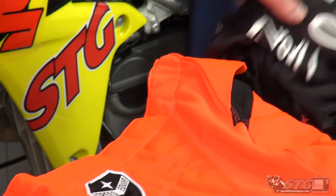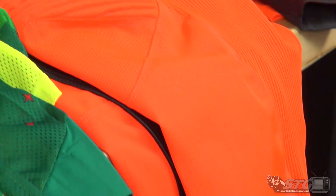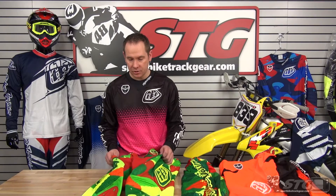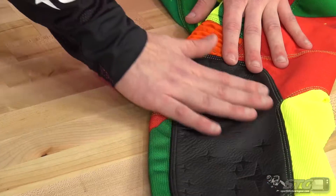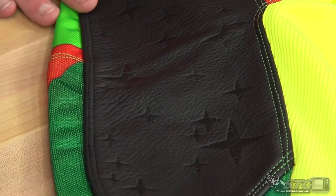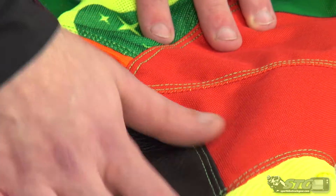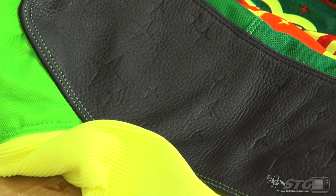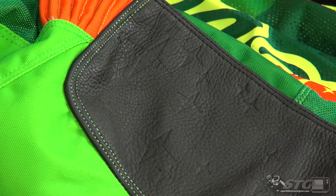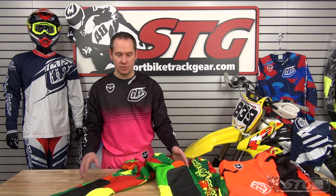For the regular SE, it's the same $65 for the jersey and $175 for the pants. Both feature a full polyester mesh construction throughout the pant, with full green cowhide leather internal panels on the inside of the knee — the most high-stress area. This helps grip the bike for control, helps with heat transfer from the exhaust so you don't melt the pant, and adds durability where knee braces or guards rub and seams tend to split.